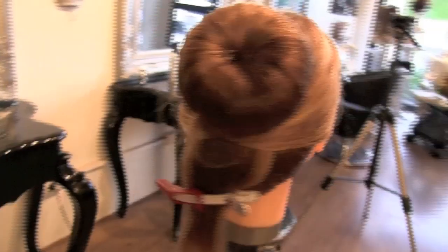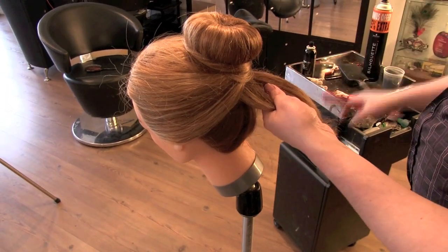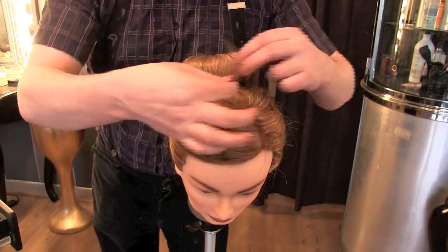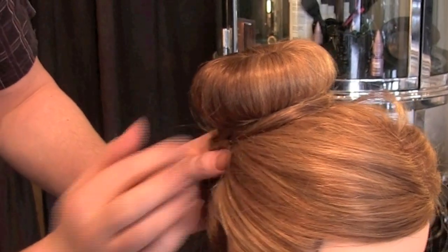This is how it should look now. To finish off, grab the back section, split it in half, and cross the two pieces over each other. Wrap them around the base of the bun and secure them both with a pin.